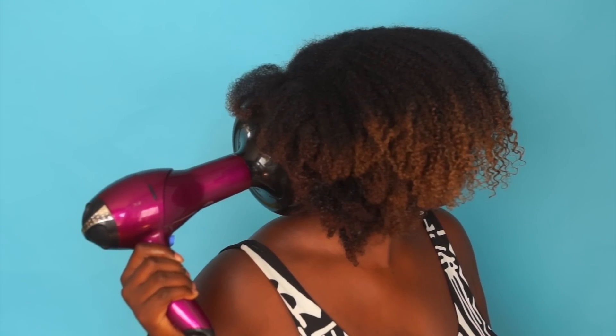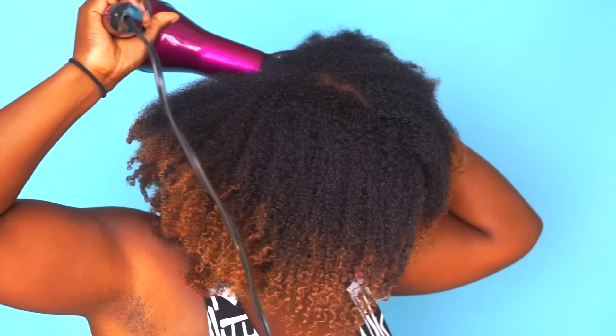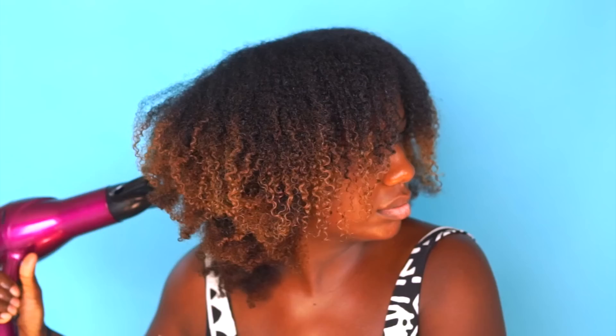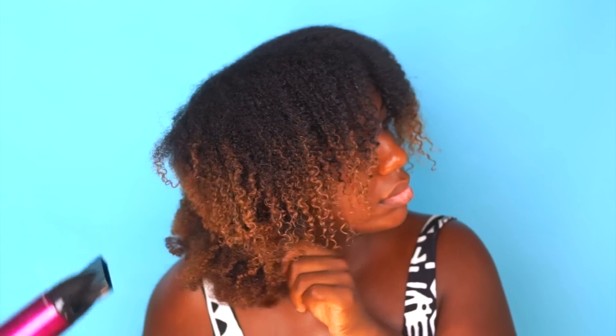Once your hair is mostly completely dry, you want to stretch the roots to give yourself a larger and more shaped afro look. I get a ton of shrinkage whenever I wear my natural curl pattern, so anything to add a little bit more volume and extra length is a plus for me. Using a little bit of heat to stretch my roots didn't affect the softness — my hair still felt super soft and hydrated.